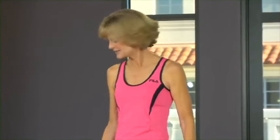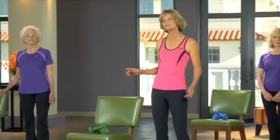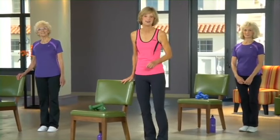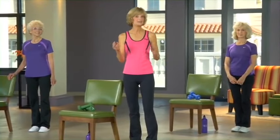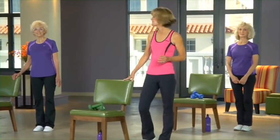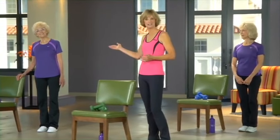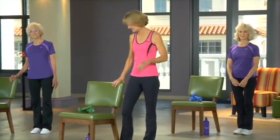Welcome to the strength and balance portion of our workout. For this section, you're going to need a sturdy chair with no arms. You're also going to need a pair of weights — four, five, or six pound weights — and I recommend you gradually increase the weights as you get stronger. We're going to be doing the same exercises for level three and level four, but with more repetitions and heavier weights for level four. So Ellie will show you level three variations, and Cherie and I will be doing level four. Let's get started!